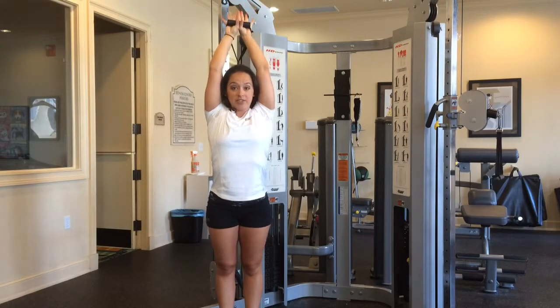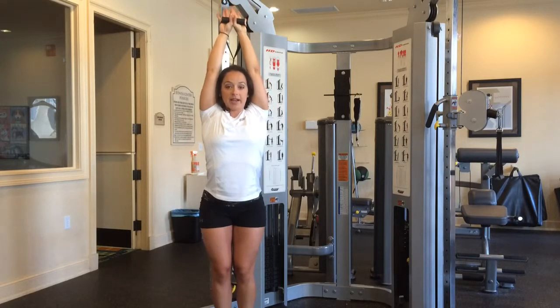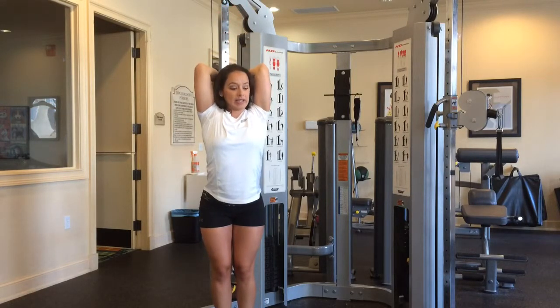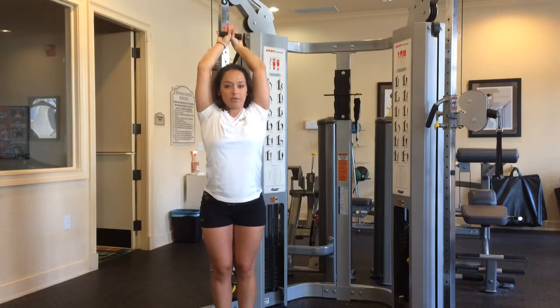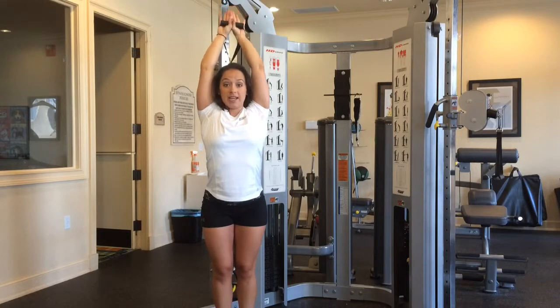Same format — elbows are going to stay by your ears. You're going to come straight back and right back up. The cable I actually like a little bit better because you're getting a little more resistance up and down as opposed to just a free weight. This is all you're going to do — same thing. You want to keep your core tight, you want to keep your chest up, your back straight.